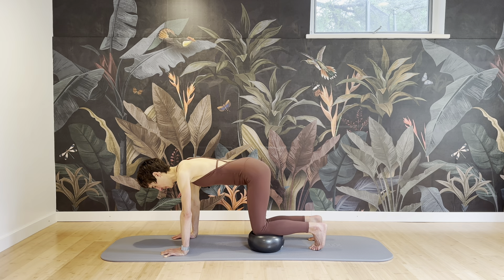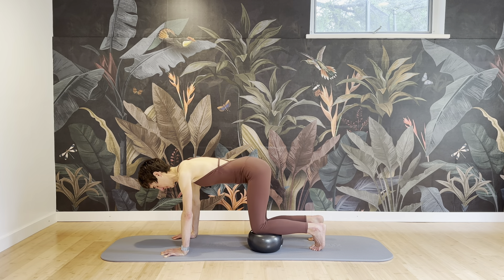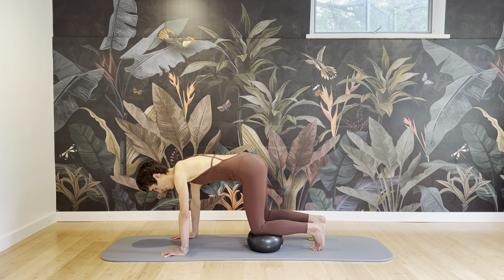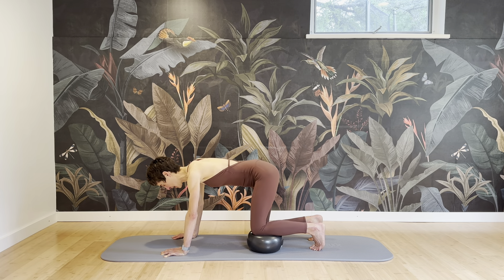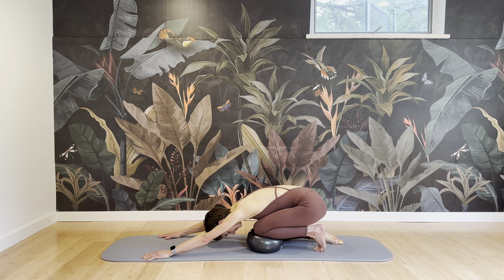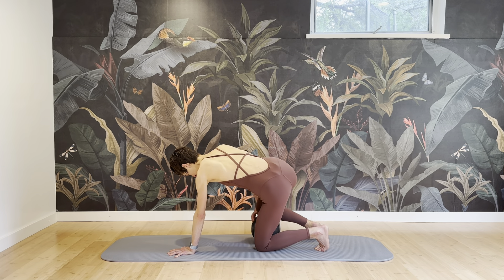From here, go a little higher, lifting that right side up and up and up, keeping your balance. Seven, six, five — heavy in the right leg — four, three, two, and one. Release, relaxing your neck for a moment.